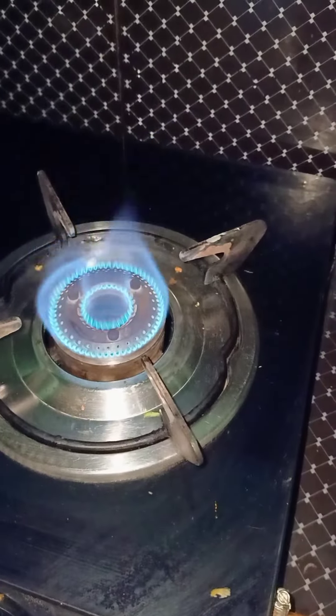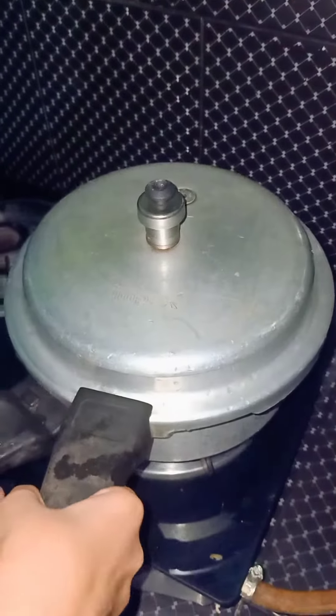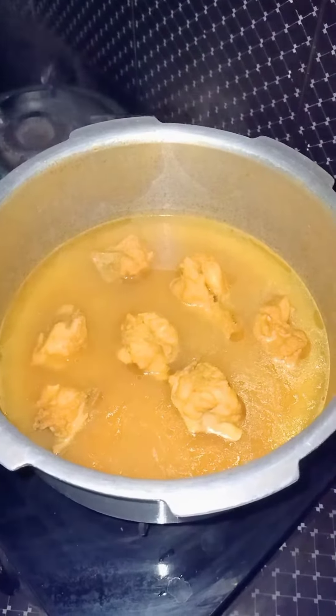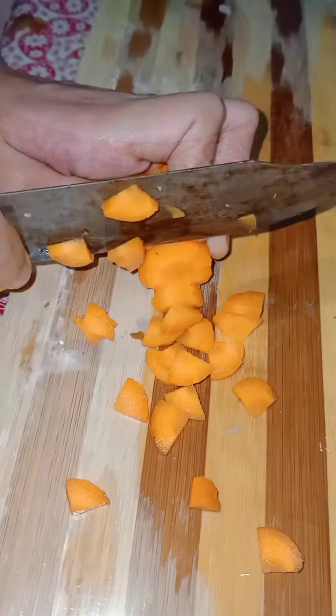Now I am going to put my eggs on the gas. Now I am going to make chicken eggs with my vegetables. Vegetables are cut — carrot,